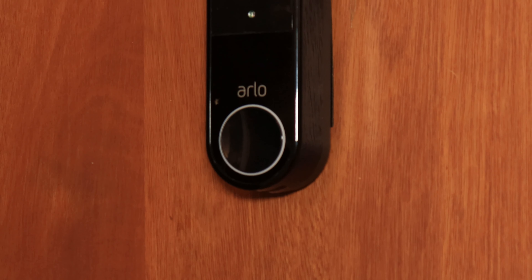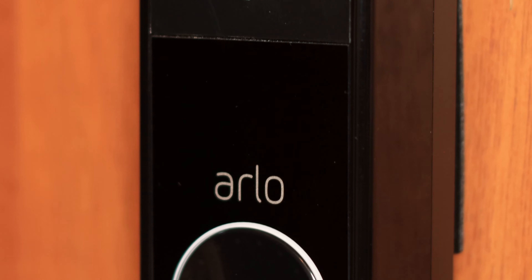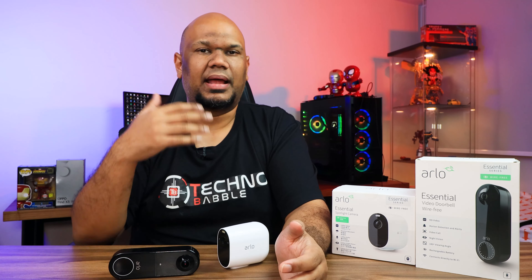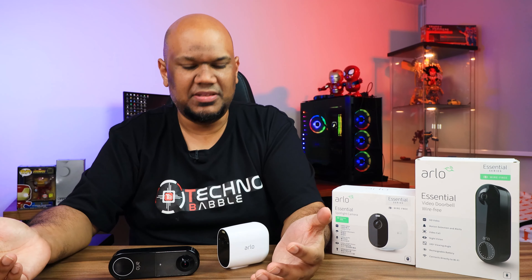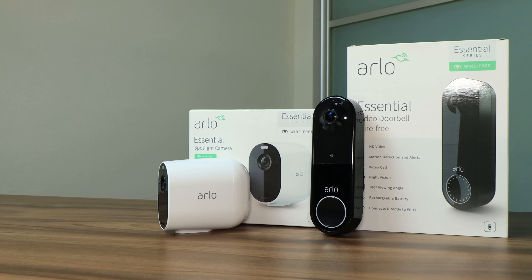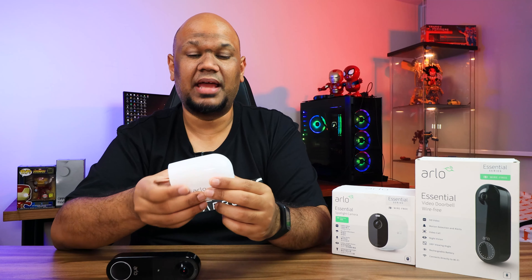Design-wise, both get an A — they look modern and stylish without standing out too much. They also get an A for usability, both in hardware and the app. I love how easy setup is, and since both are wireless with their own power supply, you don't need to run wires into your house or hire an electrician.